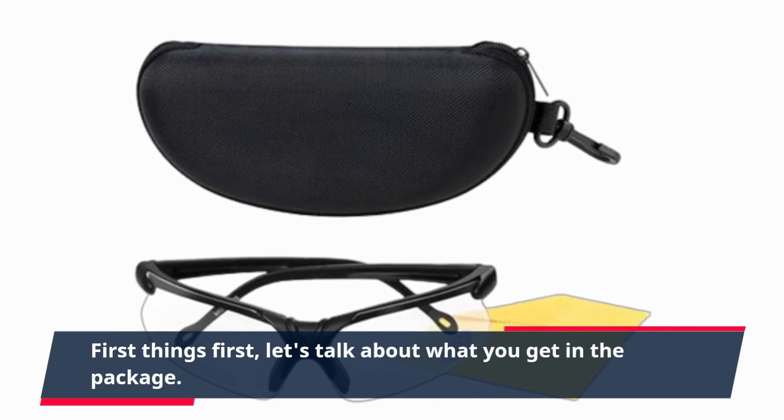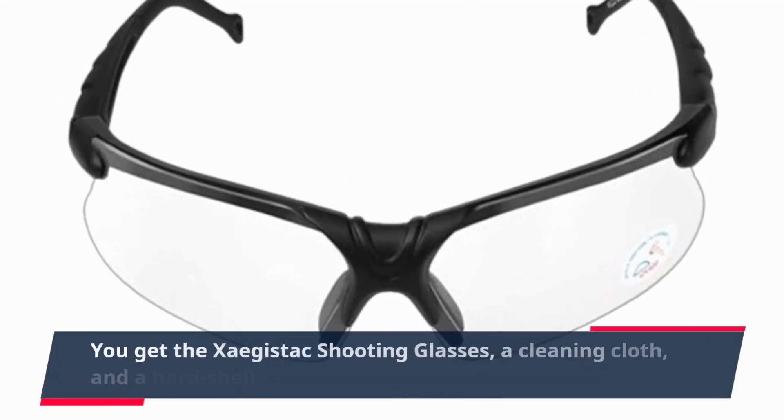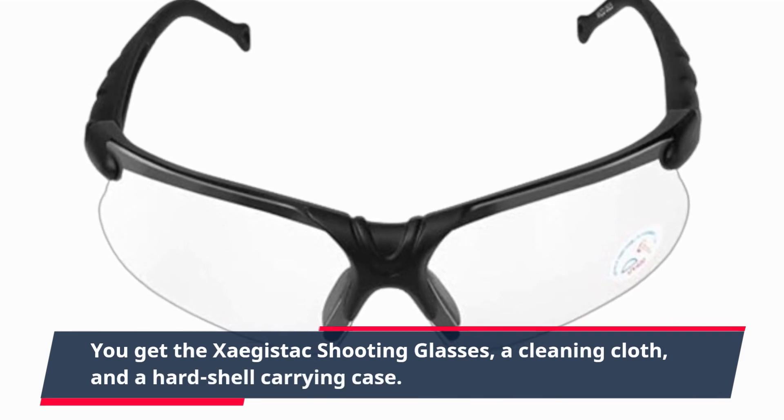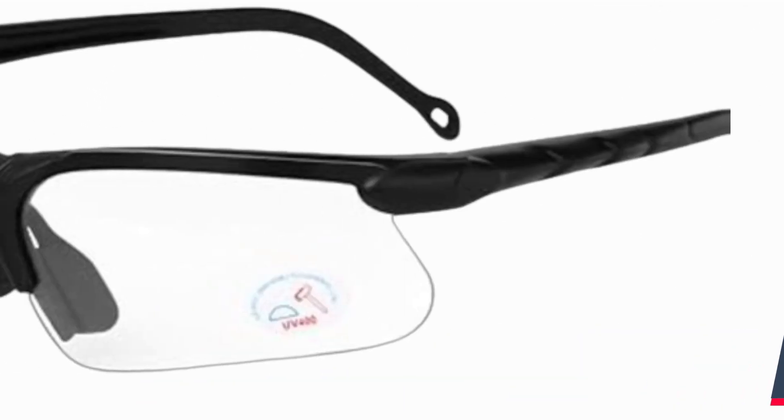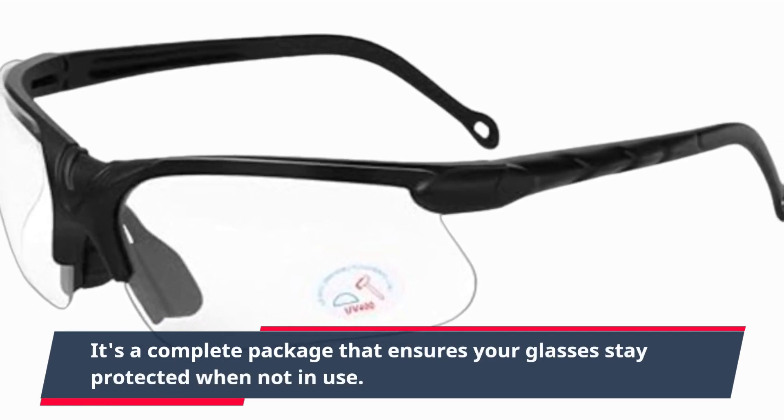First things first, let's talk about what you get in the package. You get the Zagastak shooting glasses, a cleaning cloth, and a hard shell carrying case. It's a complete package that ensures your glasses stay protected when not in use.